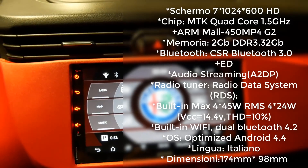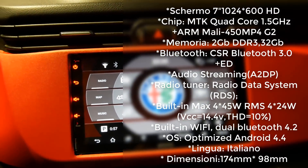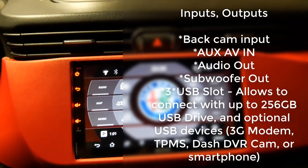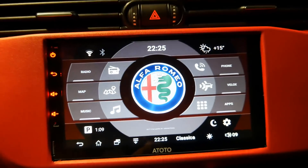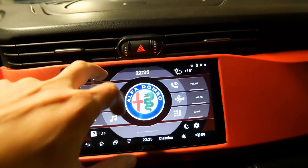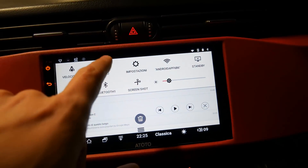E gira davvero ottimamente. Si riesce addirittura a far girare giochi come GTA San Andreas. Poi vi farò anche un video con la configurazione del controller. Qui ho impostato quelle che sono le applicazioni più utilizzate.